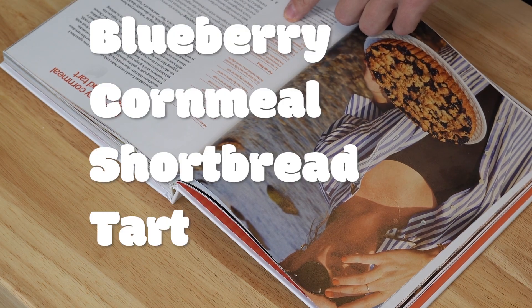The recipe I'm going to be sharing with you today is a blueberry cornmeal shortbread tart. It's July here in Chicago and blueberries are in season, so that's one reason I decided to make this. And two, it's just so easy — like so easy.